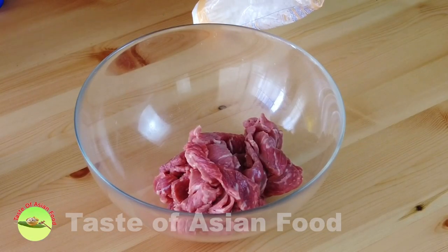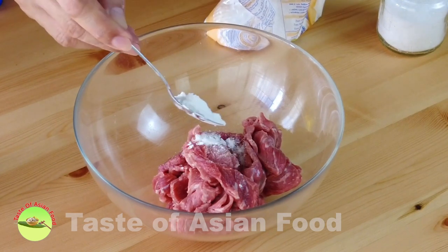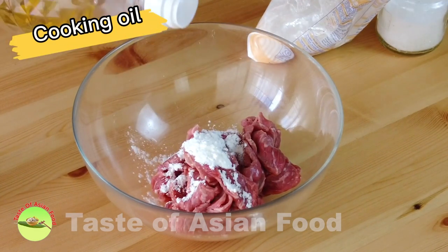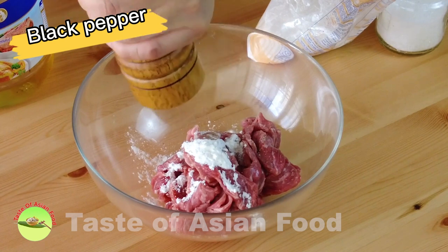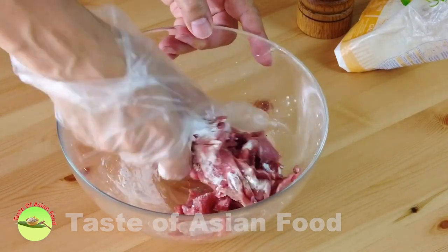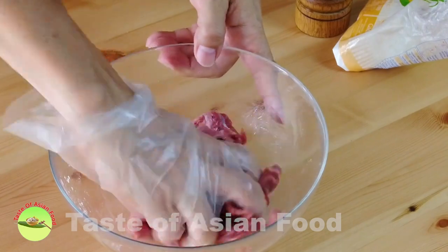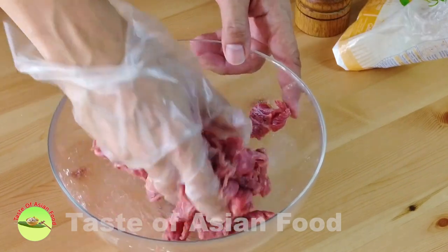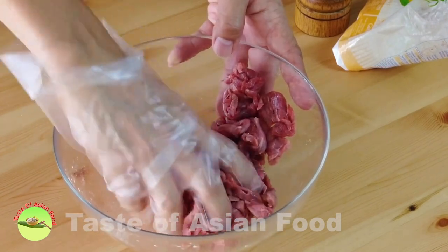Marinate the beef with some salt, some cornstarch, a little bit of cooking oil, and some black pepper. Combine everything and let it marinate for half an hour. You have an option to include about 1/8 teaspoon of baking soda in the marinade. Baking soda helps to tenderize the beef. However, since the beef I bought today is quite tender, I omitted the baking soda.